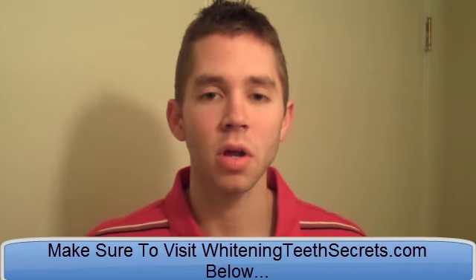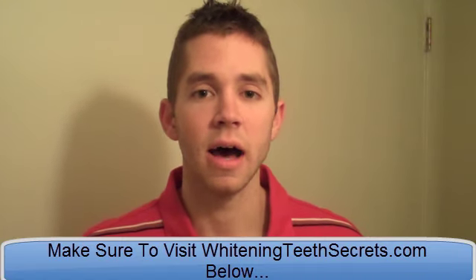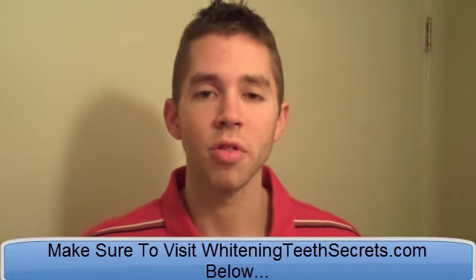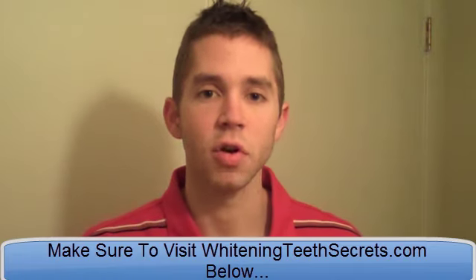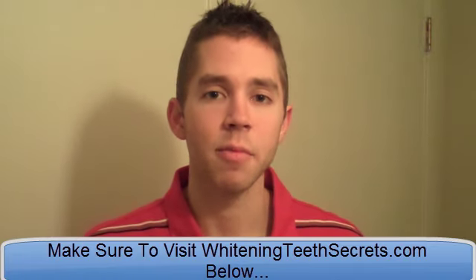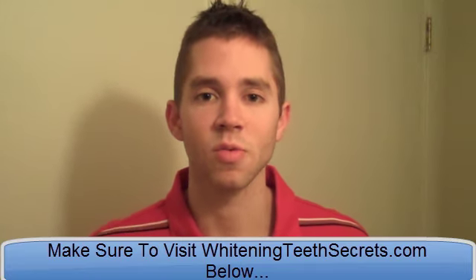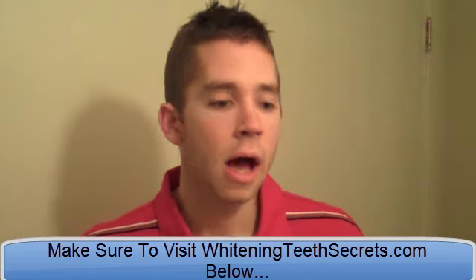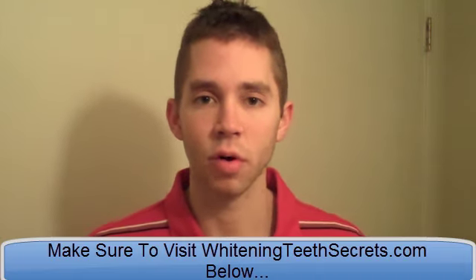Now, coconut oil will probably do a better job whitening your teeth in terms of oil pulling than olive oil will, but both olive oil and coconut oil are beneficial for the health side of things — for your gums, your teeth, your enamel. They're healthier for your teeth, and this makes your teeth more stain resistant. By making them more stain resistant, you're whitening them and keeping the whitening longer. You want to use extra virgin olive oil, not plain olive oil.